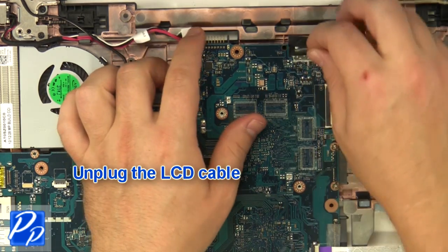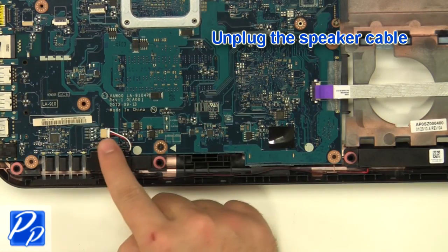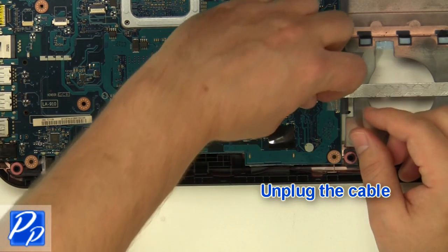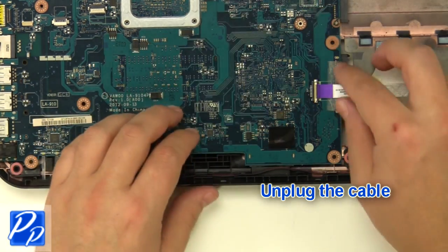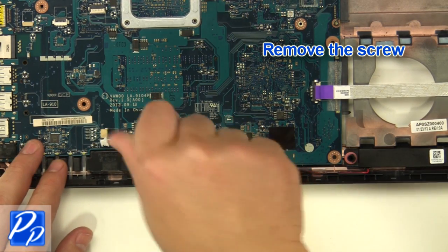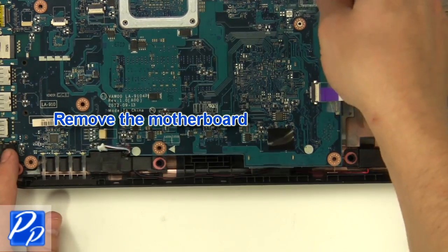Unplug the LCD cable and the speaker cable. Unplug the remaining cables. Remove the screw and remove the motherboard.